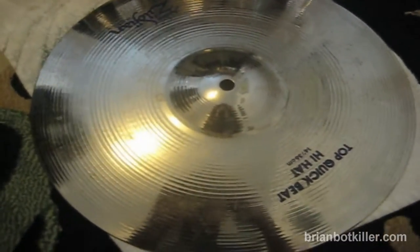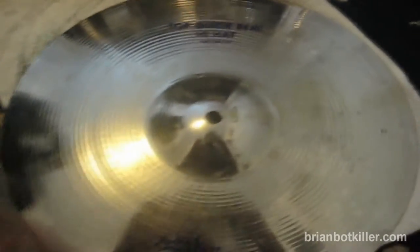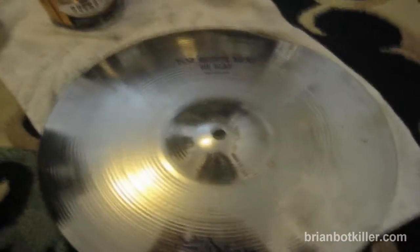Hey guys, this is Brian, and I wanted to talk today about something that I think every drummer should probably do every once in a while, and that's clean your cymbals.